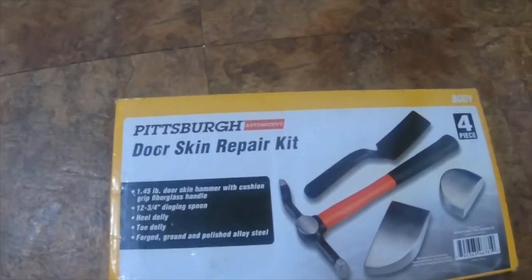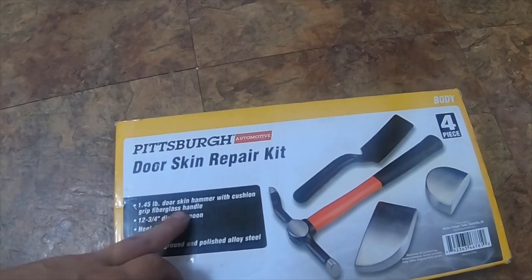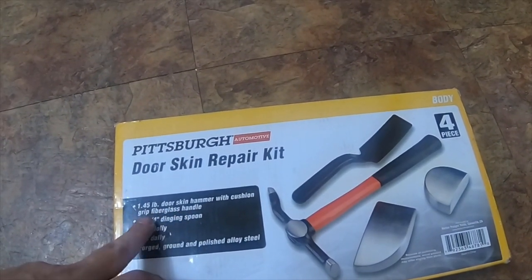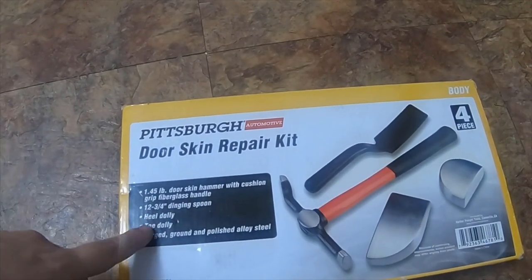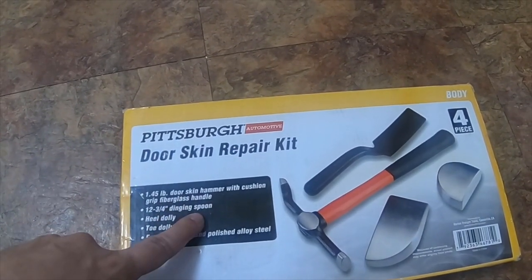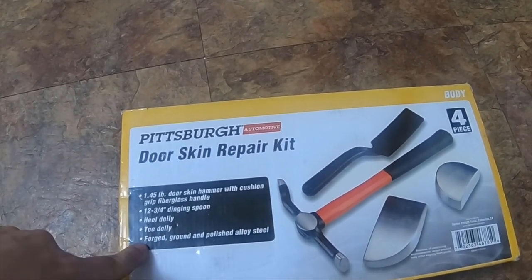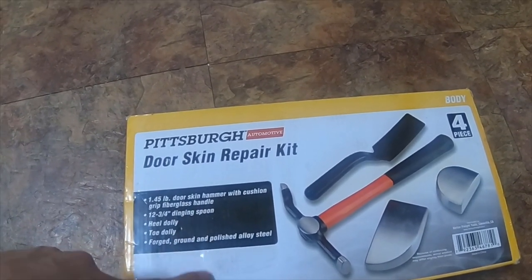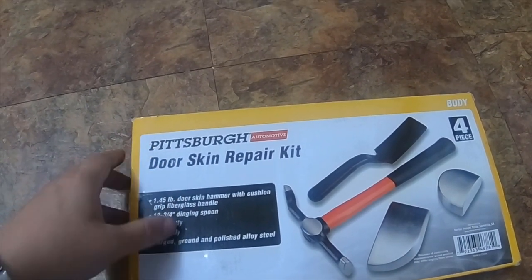Today this video is going to be about the Harbor Freight Pittsburgh automotive door skin repair kit. It comes with a 1.45 pound door skin hammer with cushion grip fiberglass handle, a 12 and 3/4 inch digging spoon, a heel dolly, a toe dolly — forged, ground, and polished alloy steel. It is item number 46781.